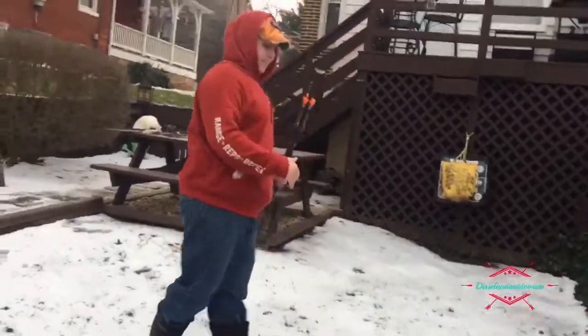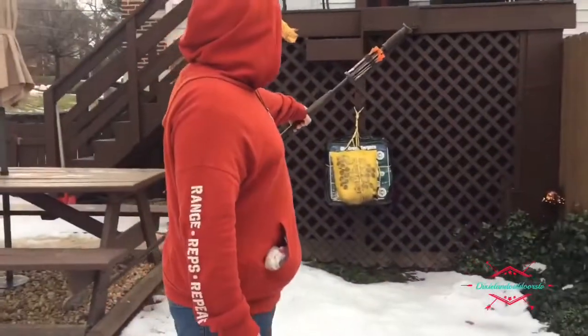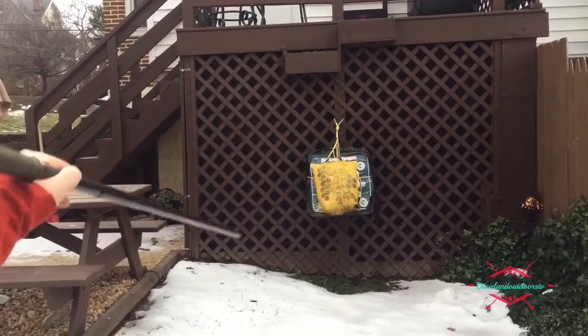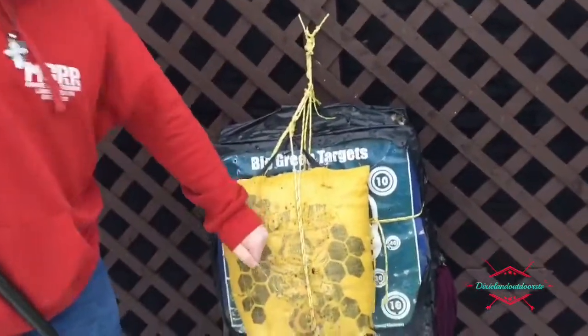Alright guys, come up here and we're gonna be shooting into that yellow target from about five yards. It went the whole way through that target, and this target's made for crossbows, so that's pretty decent. Pretty good — now let's try a long distance.